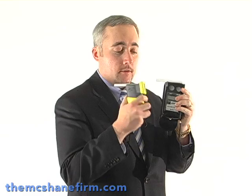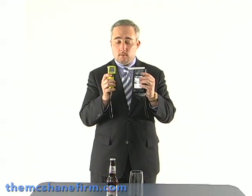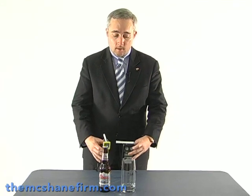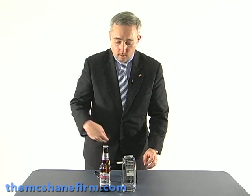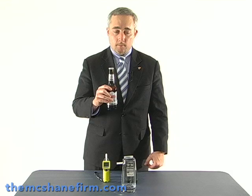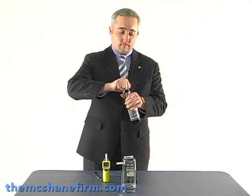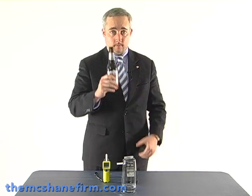So again, we're going to set it and we have the yellow one — we're going to turn it on and put it down here. What we're going to do next is take a garden-variety Coors Light beer, open it up, and I'm just going to swish it around in my mouth. Not going to drink it — but here's to you.